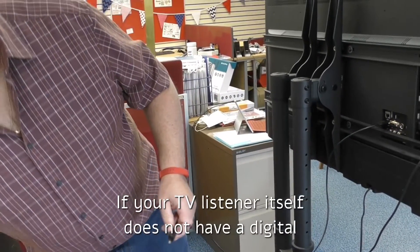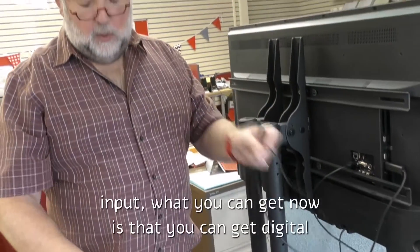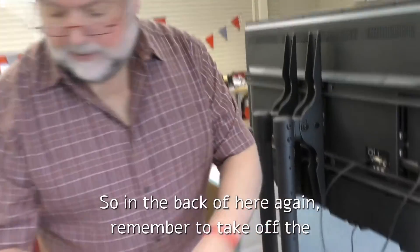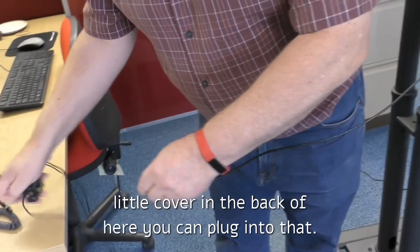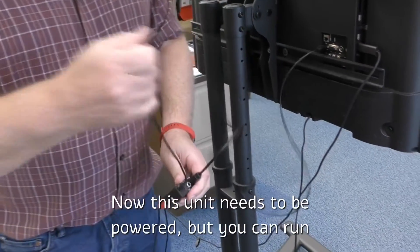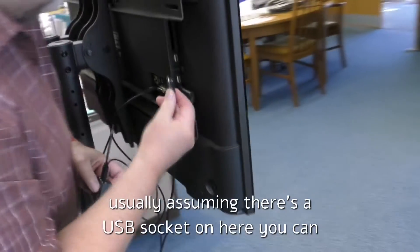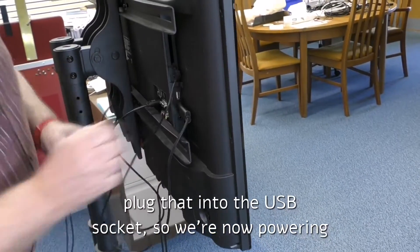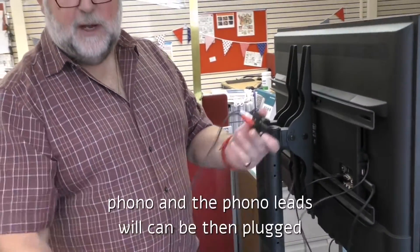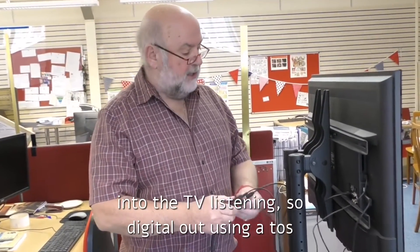If your TV listener itself does not have a digital input, you can get digital-to-analog converters. In the back of here — remember to take off the little cover — you plug into that. This unit needs to be powered, but assuming there's a USB socket on the TV, you can plug it into that USB socket. So we're now powering this product off the TV itself, and it comes out via phono, and the phono leads can then be plugged into the TV listener.